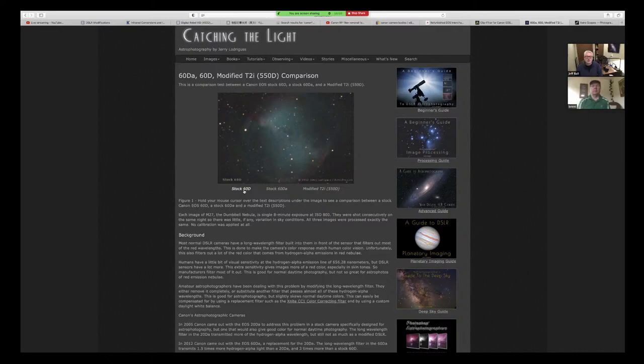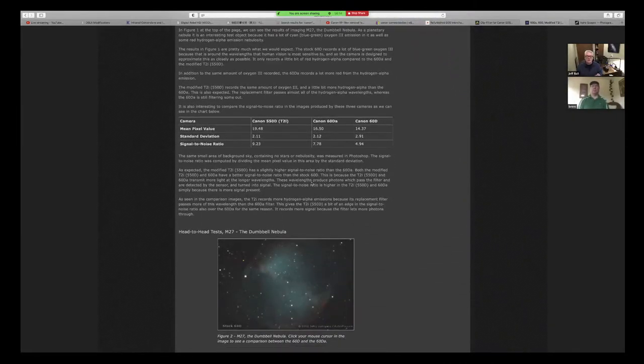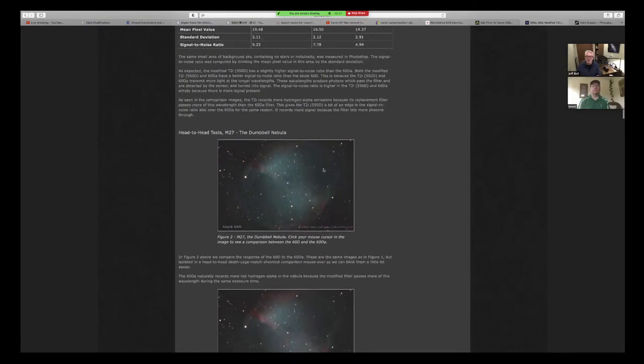He takes a stock 60D on a dumbbell nebula, which is a multispectral object, not necessarily heavy with hydrogen alpha influence. He compares the stock 60D versus a 60DA — the Canon stock modified astronomical camera — and also a modified T2i, done under very controlled circumstances. He goes into detail; I have a link in the description section.